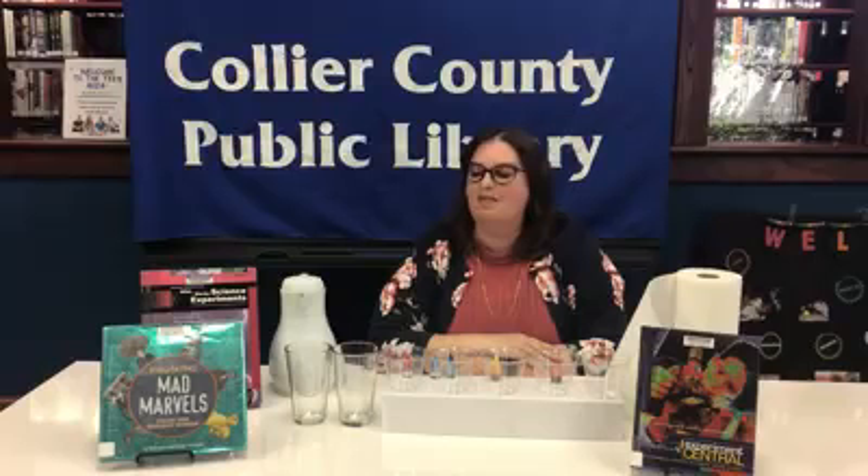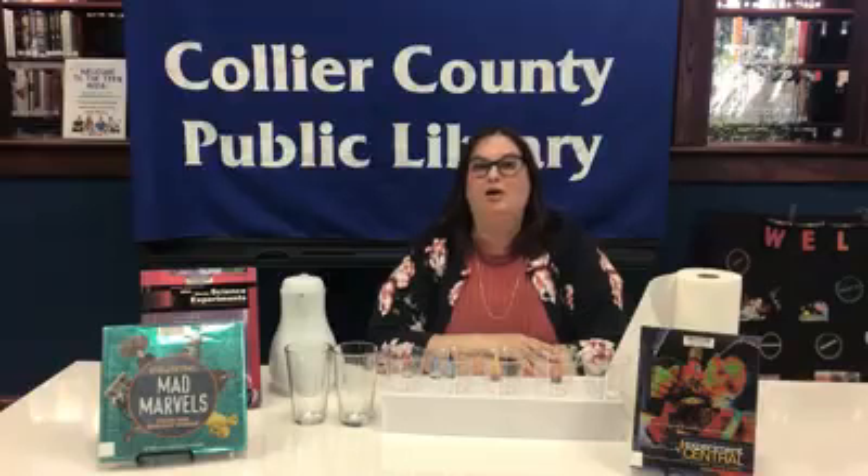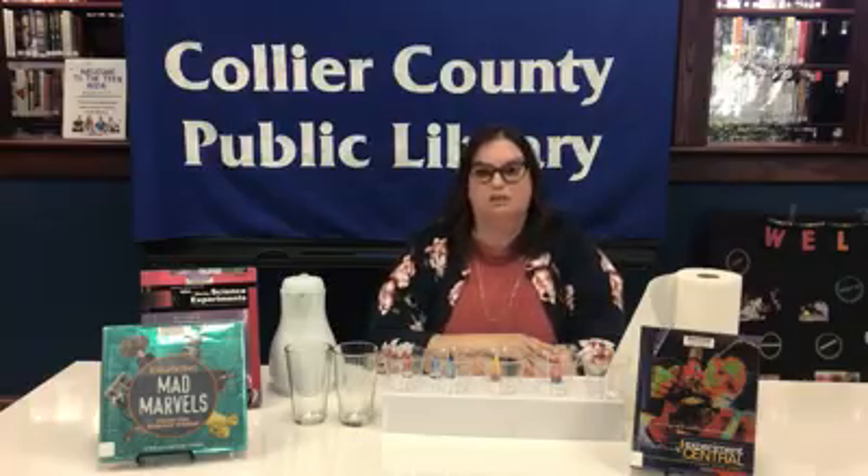So we're going to talk about the capillary effect. Do you know what that is, Miss Linda? Well, I know I've got capillaries in my body that move blood. It's kind of like that. The capillary effect that we're talking about is the movement of water from the soil up the stems of plants to give them nourishment.